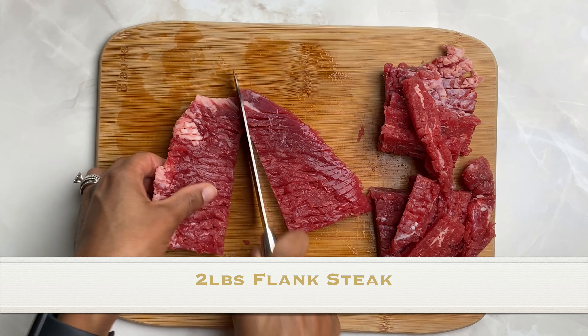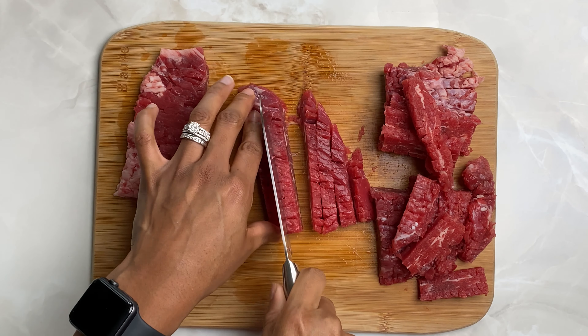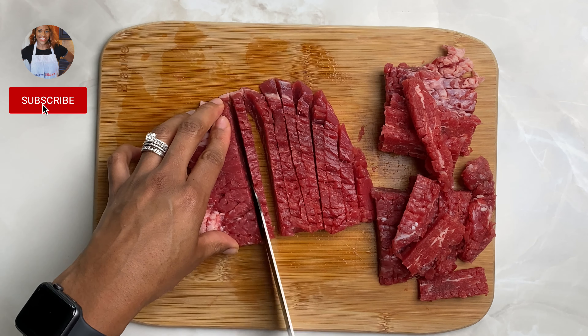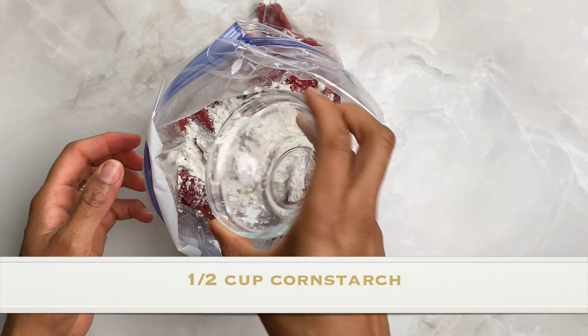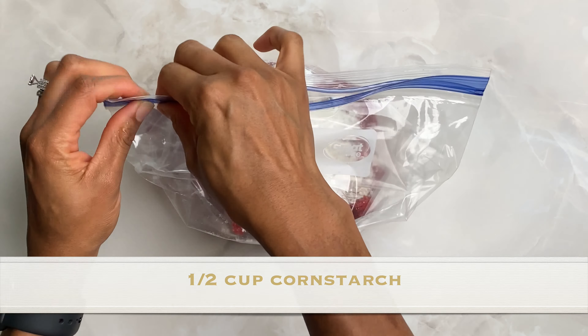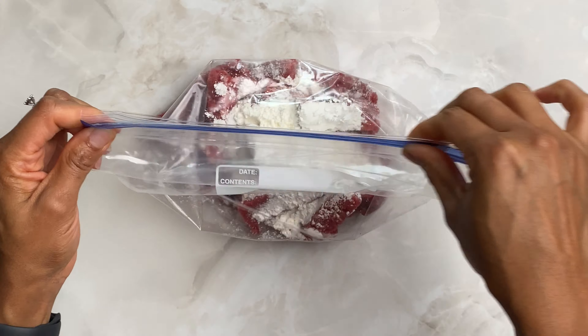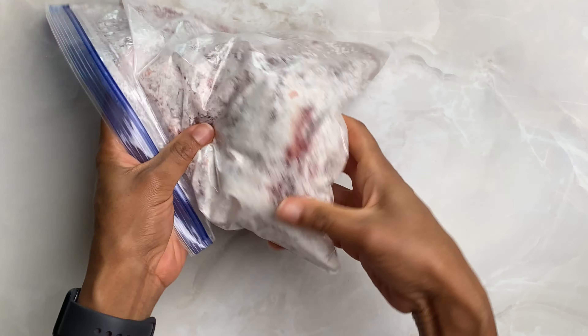Let's start with the beef. I'm using about 2 pounds of tenderized flank steak, which just means that it's been pounded so it gets tender. Cut into tiny strips, add this into a ziploc bag and add about a half a cup of cornstarch. Close your ziploc very tightly, shake it till it's well combined and set this aside.